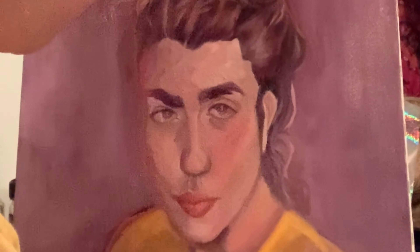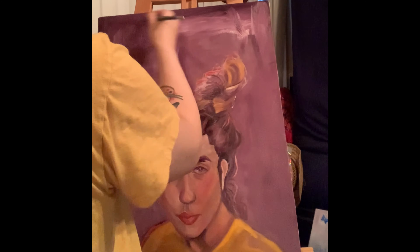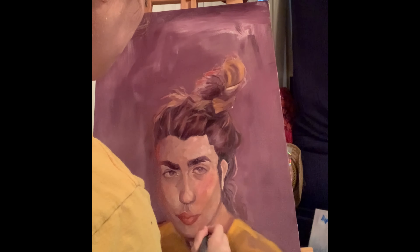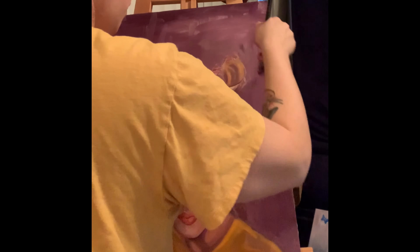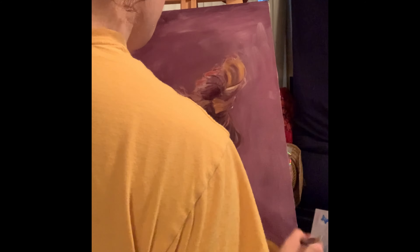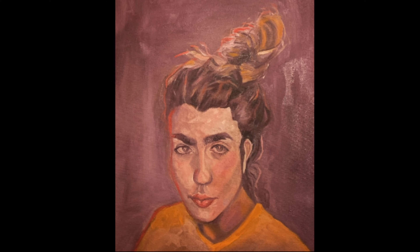Now we can see what we're working with. It took a lot of value checking to get it to the place it is right now — that's really the important step in order to move on to color. You still have to figure out what that value is. As for the background, I'm just going to leave it as is, tying the background into the foreground. I do want to continue with self-portraits in this similar style, but I'm keeping this as a study for what it is.